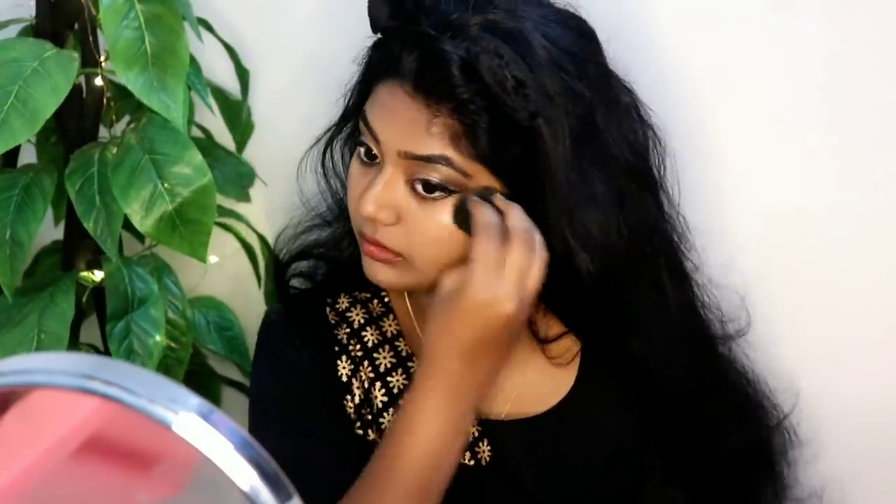Using a makeup sponge, this is the complete face makeup look — with a nude-toned lip and a little bit of eye color. This is a traditional wearable look. If you like this video, please like it and share it.